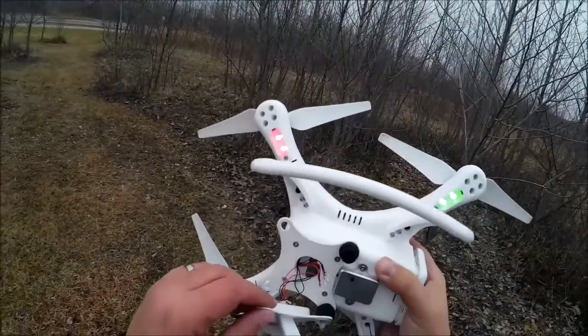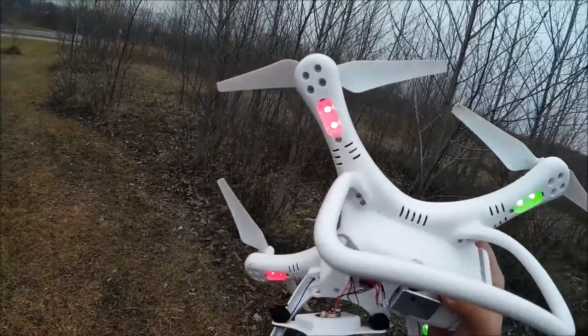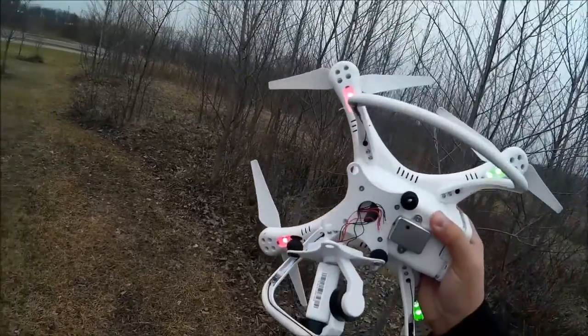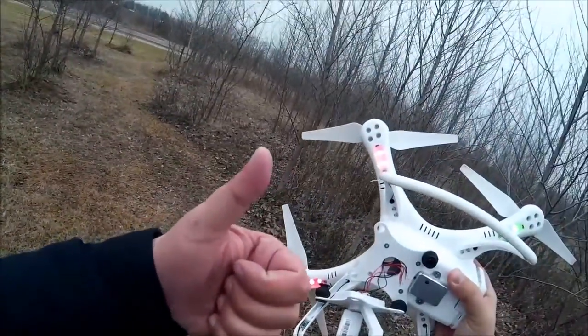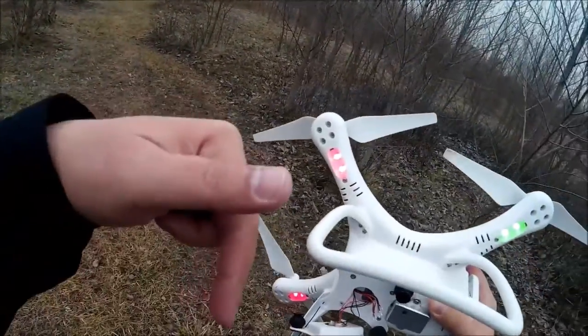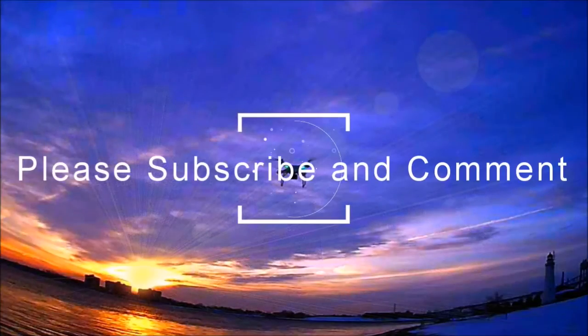So yeah, it looks repairable. If not, I got an excuse to improve it. Give it a thumbs up if you found this interesting. Subscribe button coming up over there, and don't forget to comment below.